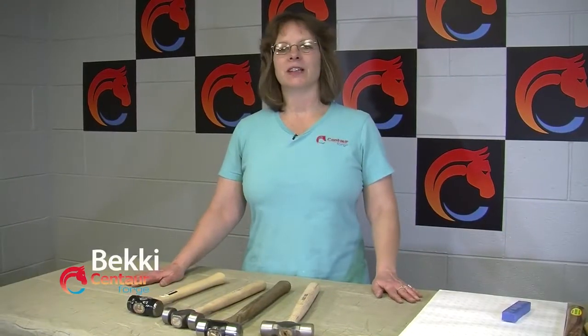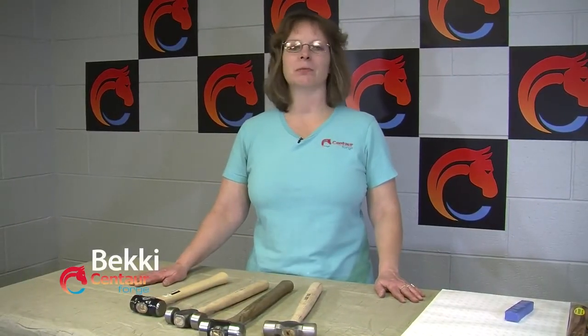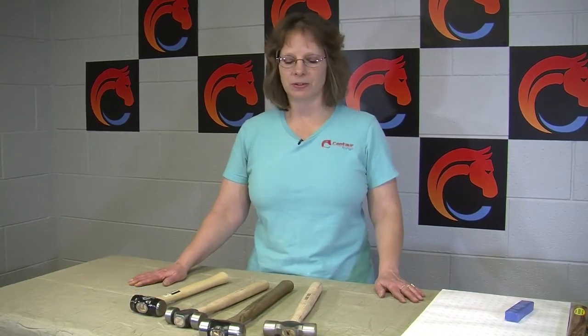Hi, I'm Becky from Centaur Forge. I'm here to talk about some rounding hammers and what the differences between some of them are.